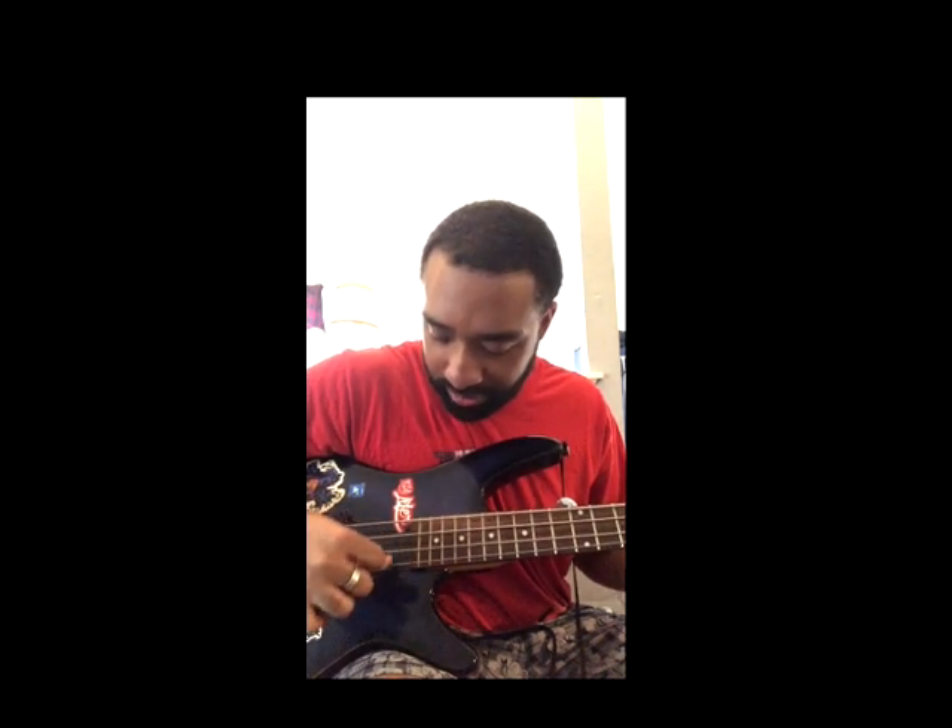Almost on the fretboard but not on the fretboard. If I'm teaching this wrong, somebody leave a comment and give me some help — I'm learning as well. I'm still learning, so I hope you guys got something out of that. Y'all have a good one.